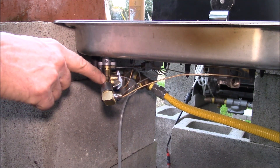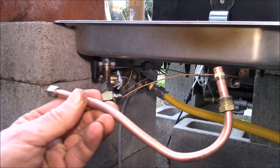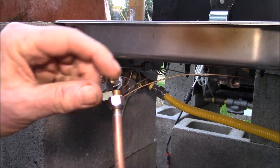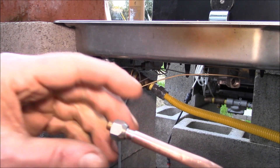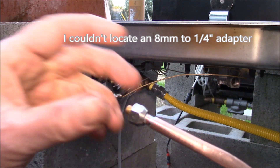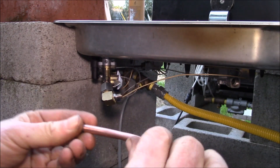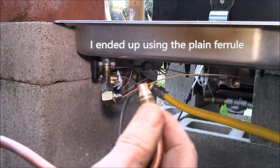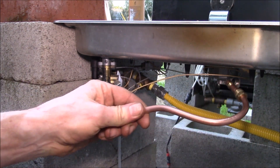Ideally it would have been nice to find an eight millimeter to eighth pipe thread elbow. I made up an eight millimeter copper tube, and on this end I have a quarter inch copper tube. I drilled out the ID of the eight millimeter tube and then silver soldered the quarter inch copper tube inside it. With the compression fitting, this has the ferrule up inside there, so this piece fits in here. On this end I have the 13 millimeter tube nut with a compression fitting.